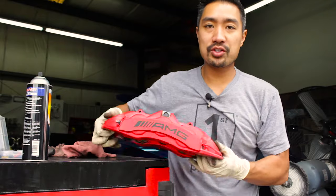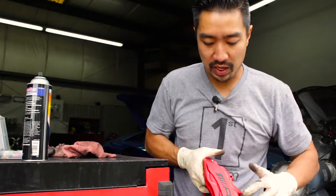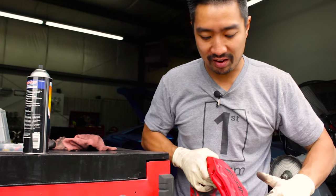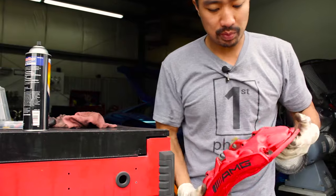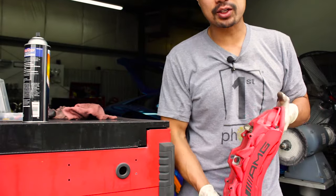After about an hour of sanding one caliper, it should look basically something like this. All the surface areas that have been clear coated should be smooth and basically scuffed so that new paint can stick to it.